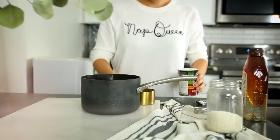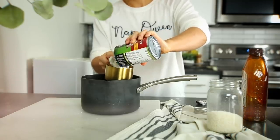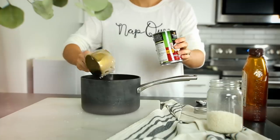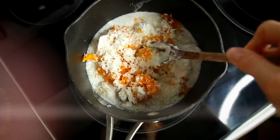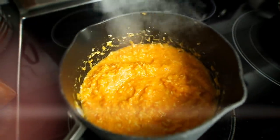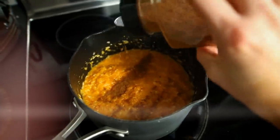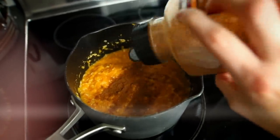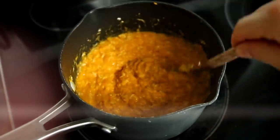I like to use canned coconut milk because it's a lot more creamy — use about a cup of that. Then pop it onto the stovetop and mix it up until it's kind of bubbly like oatmeal. I sprinkled in a little bit of cinnamon for more flavor, added a splash of maple syrup and a tiny pinch of sea salt, and mixed it all up.